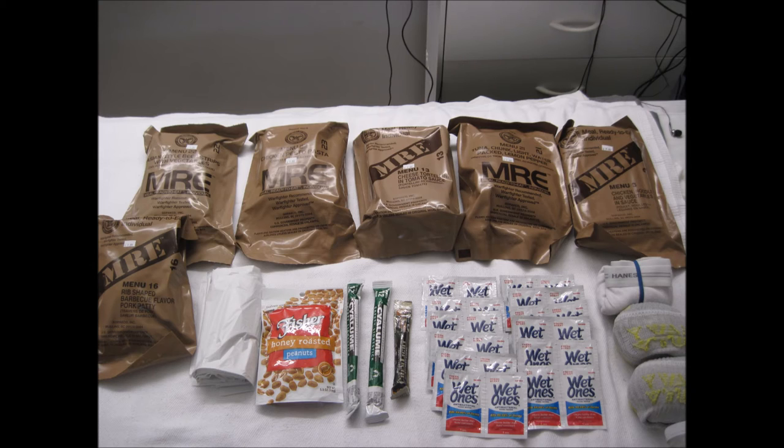I chose military grade chem lights over store-bought commercial glow sticks because they're super bright — at their peak brightness they are about eight times brighter than the average commercial glow stick. They last about three times as long, up to about 36 hours apiece. Chem lights can be used as an emergency source of light and signaling device, and require no batteries to operate. Trash bags have numerous uses, from improvised rain gear to emergency shelters and emergency rain catches.